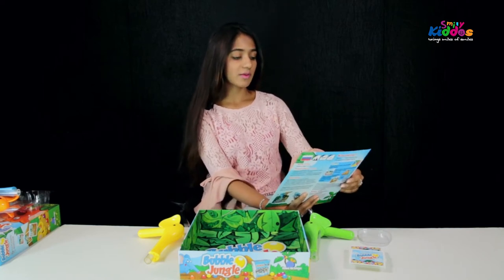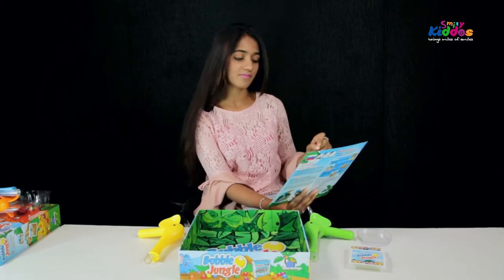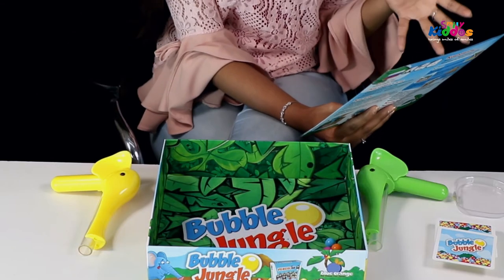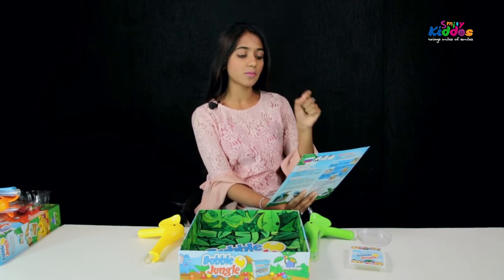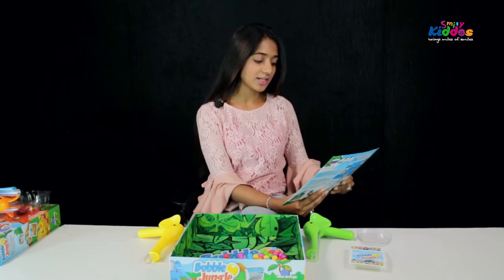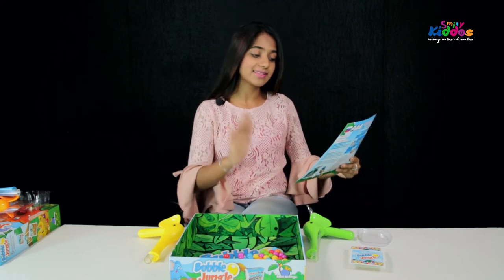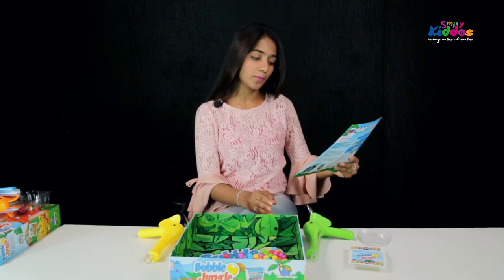Object of the game: the first player to collect 10 points wins the game. The setup: each player chooses an elephant of their own favourite color. All the balls are dropped into the balls pool. Challenge cards are shuffled and placed face down in a draw pile next to the balls pool.